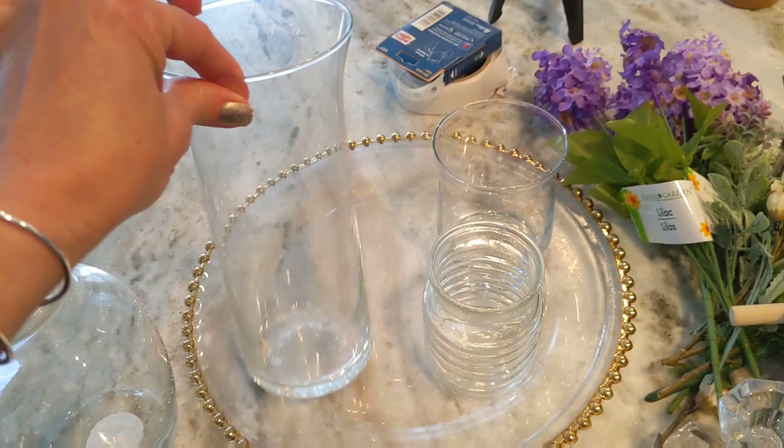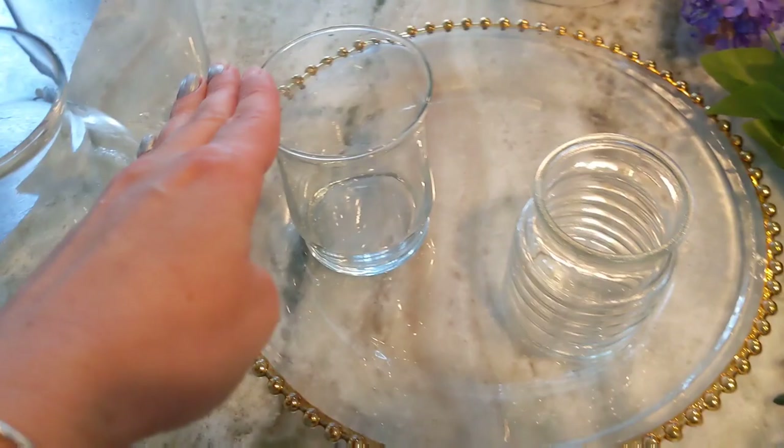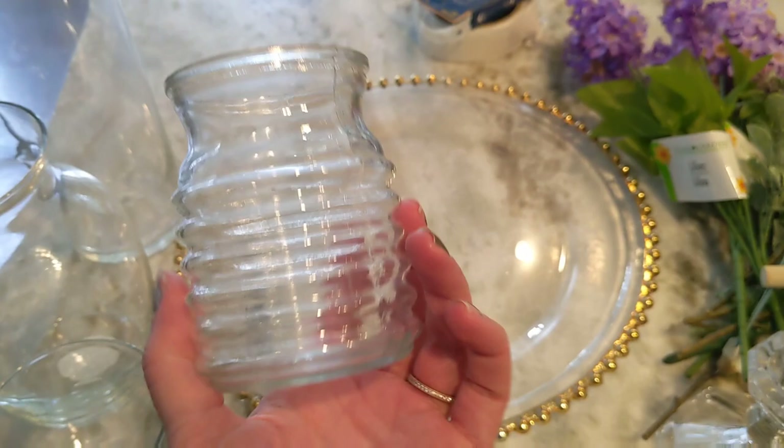I also have one of the tall vases that have the fluted out lip at the top, and I've used this in a previous project so I'm going to reuse it again. And then I have a smaller vase with the fluted out lip — it's about half the size of the big one. And these are brand new — I just spotted these at Dollar Tree today. I love that ribbed shape, and this is going to be perfect for this project.